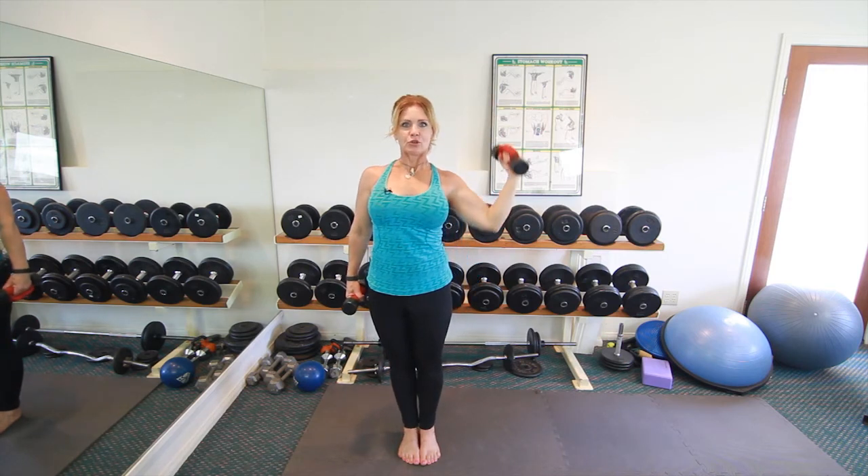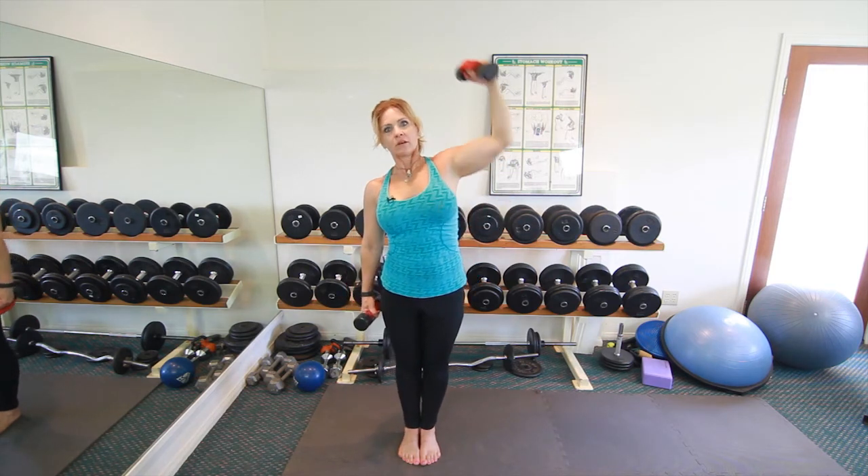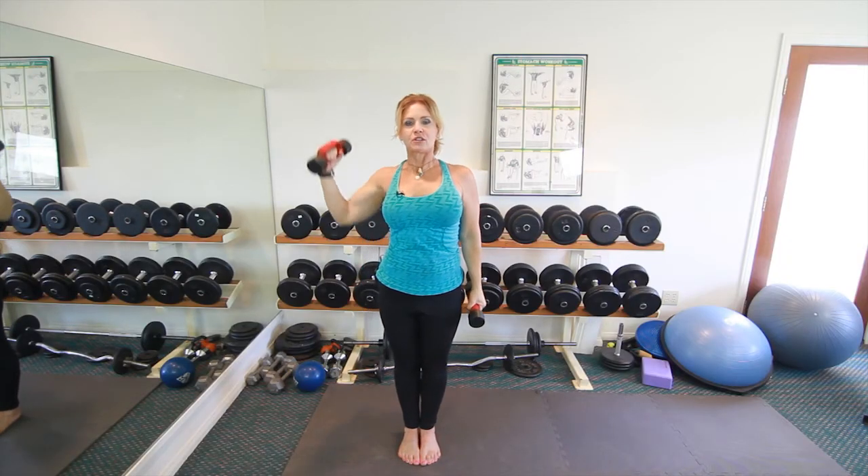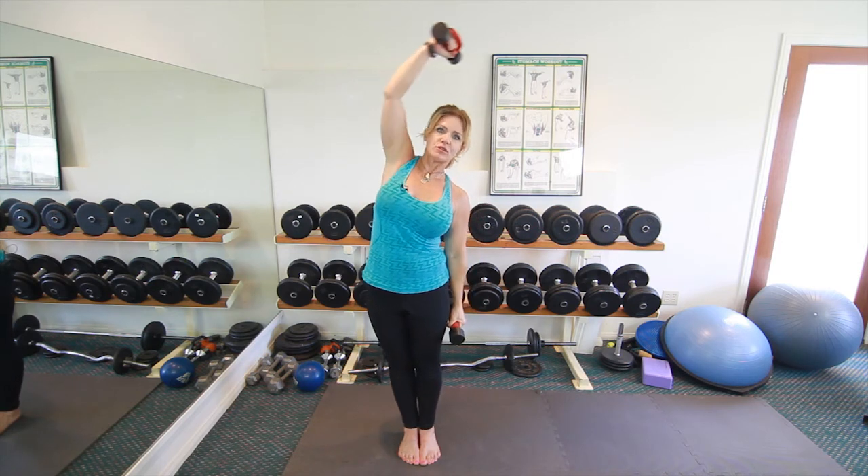Then bend over and bring your arm down to your waist, come back up, bend over, bring your arm down to your waist. Do that about 10 or 15 times, then repeat on the other side. The advantage to this one is you get a nice oblique stretch as well.